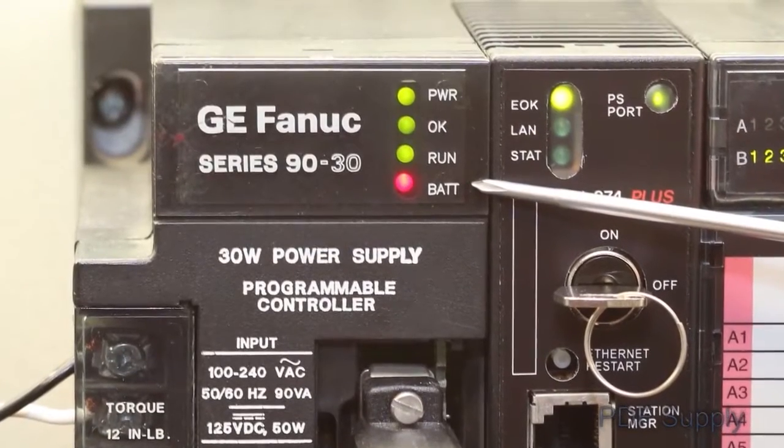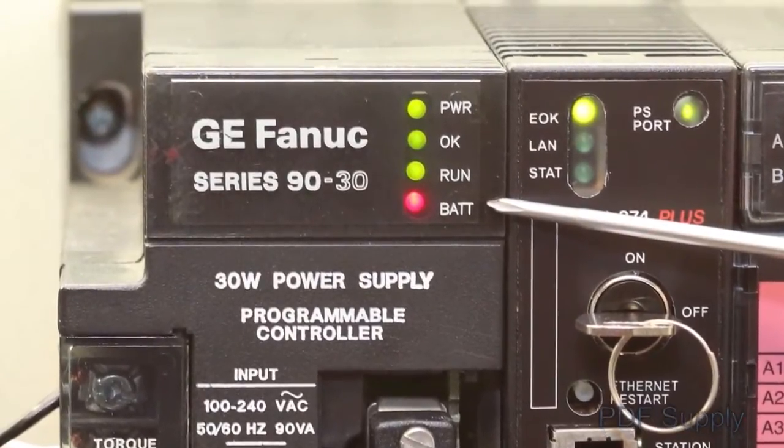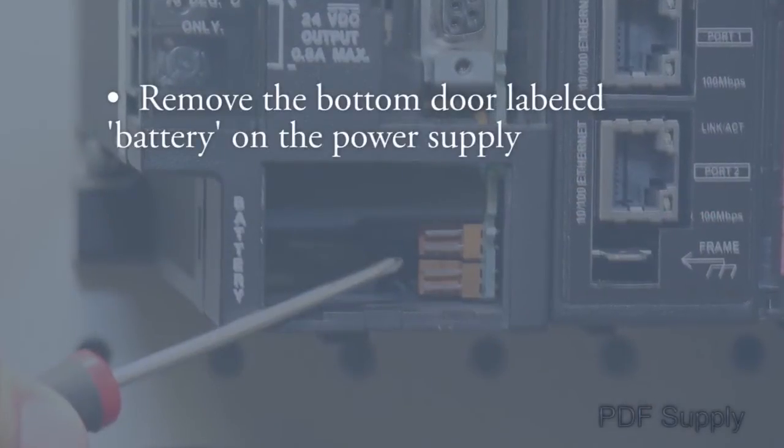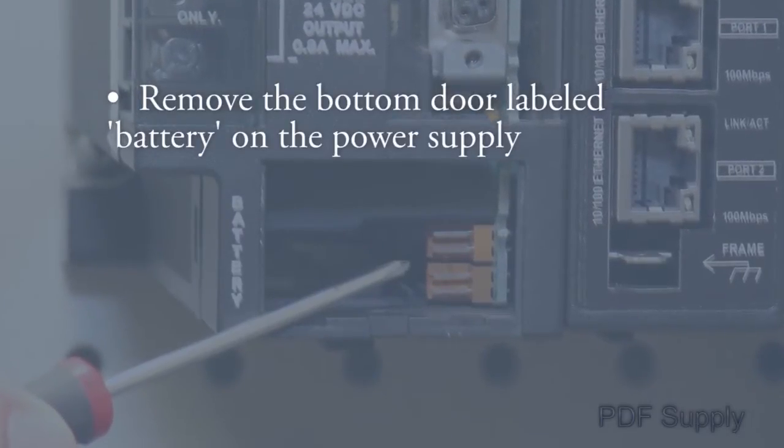Finally, the red battery LED should be off, which indicates that your battery is good. If the red LED is on, remove the bottom door labeled battery on the power supply. Carefully replace the battery while the PLC is powered up.